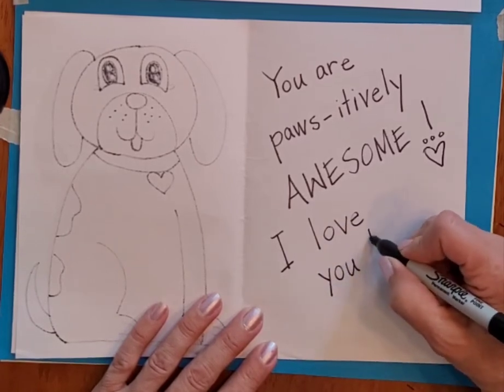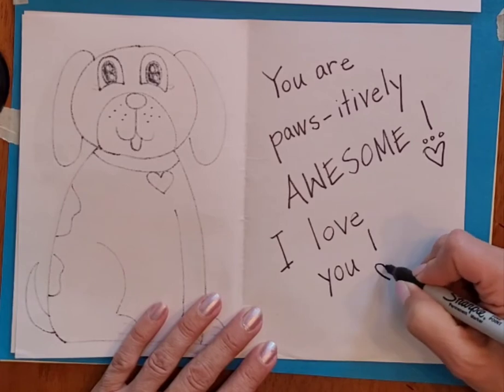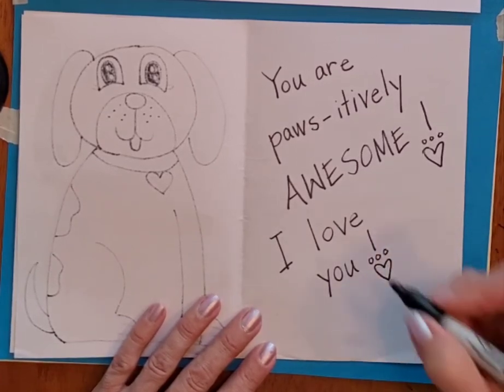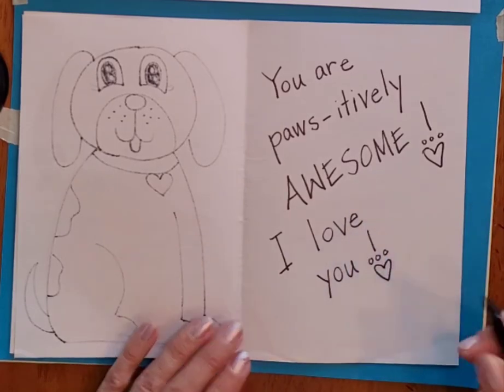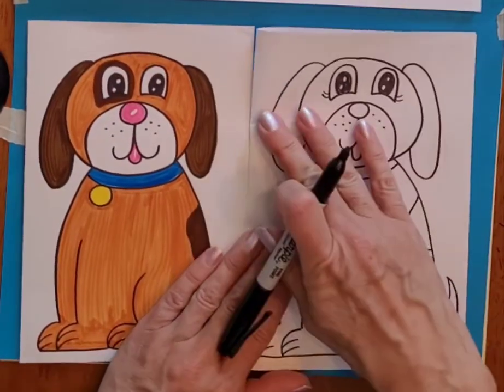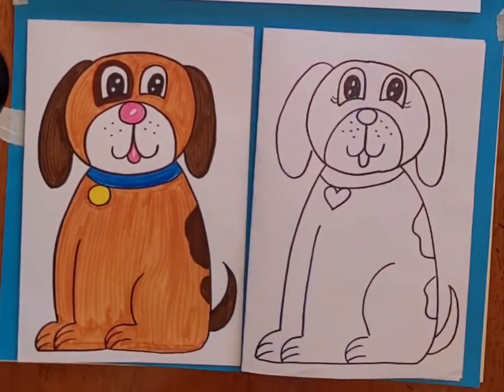So it's a nice card you could give to a friend, a mom, a dad, a grandma, a grandpa, or somebody that just really loves dogs. All right, good luck with yours.